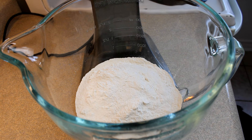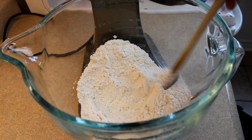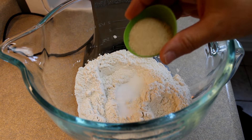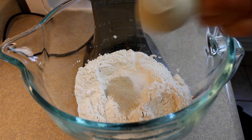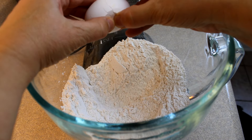Hello everyone, starting off with this centipede bread. In that bowl is two and a half cups of all-purpose flour. To this you will add one tablespoon of sugar, one envelope or two and a quarter teaspoons of instant active dry yeast, and a quarter teaspoon of salt. Give that a stir until it's nicely combined.